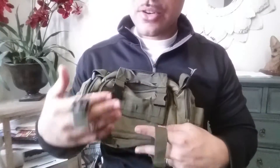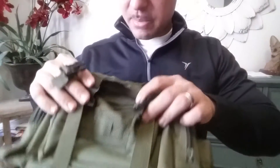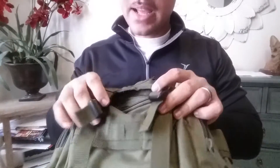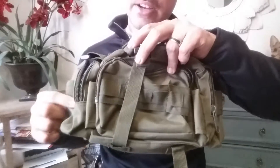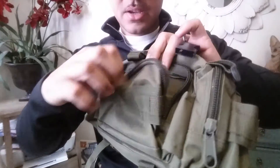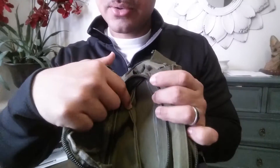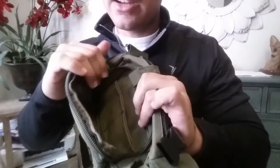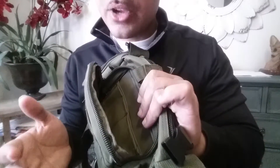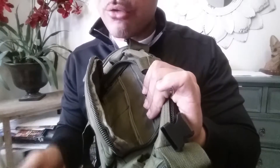This is very similar to the Condor tactical deployment bag. It has straps in the front you can tie down and tighten, and two pockets on the sides. In the very first pocket you have four smaller pockets inside, which is pretty cool. You can put your dog necessities in here — you don't want to carry your dog's food, grooming stuff, or training supplies yourself.